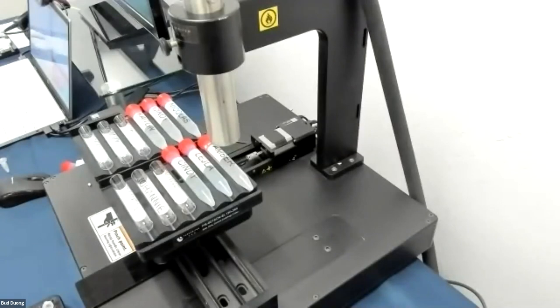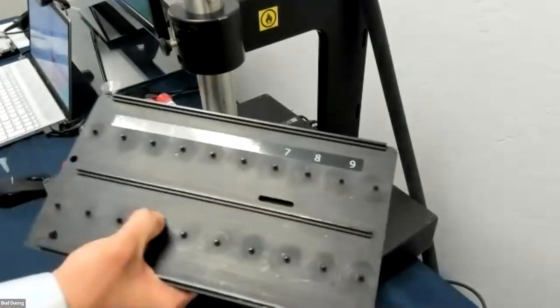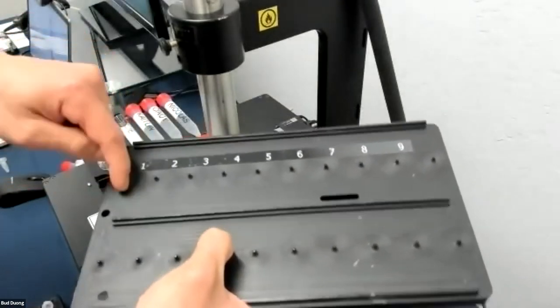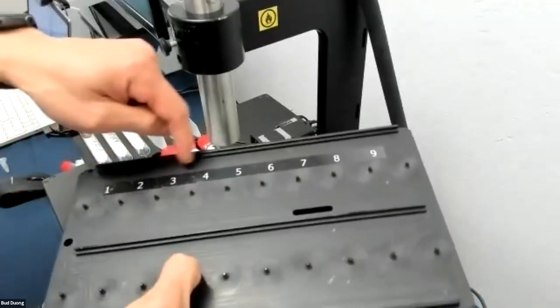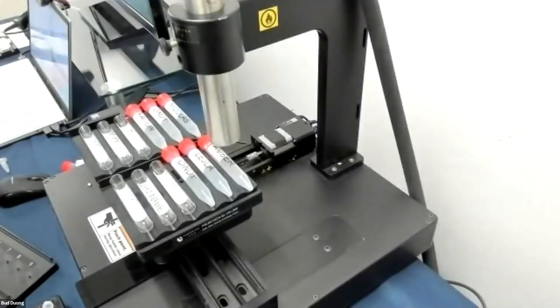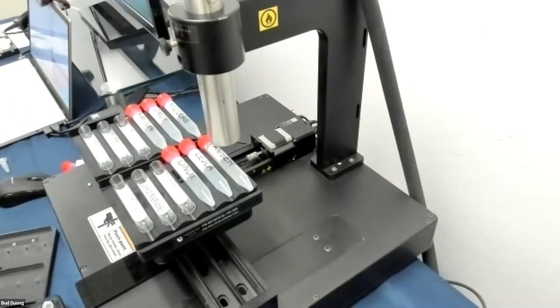One more question: can you use it on a slide? Absolutely. Here's the adapter for the slide — the slides sit in each slot. And I can imagine the next question might be, can you print on a histology cassette? Those often go hand in hand, so let me show you the adapter for that as well.